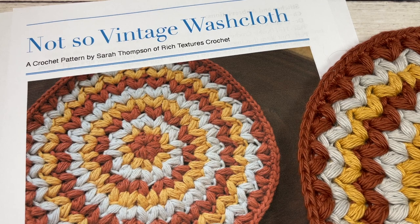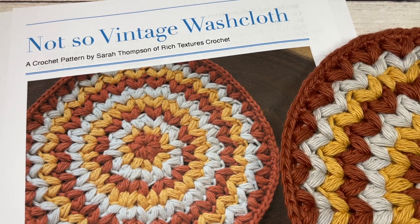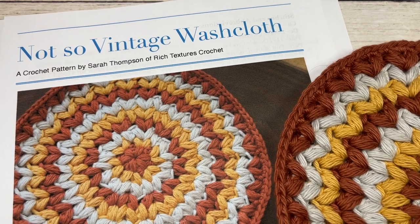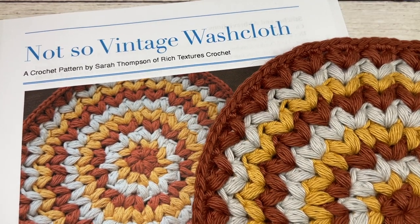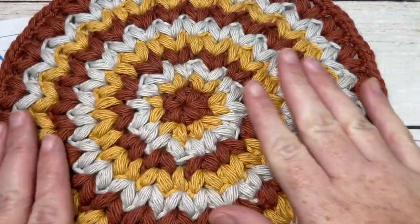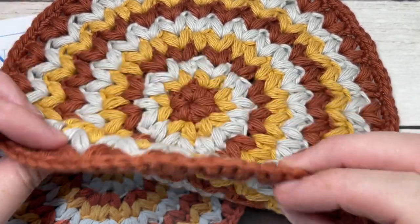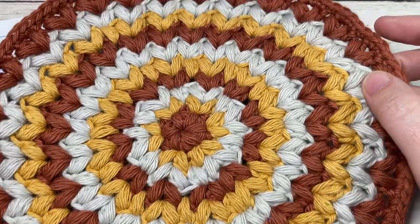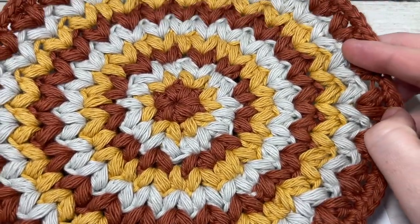Hello everyone, I'm Sarah of Rich Textures Crochet and welcome. Today we're going to learn how to crochet the Not So Vintage Washcloth. This is a washcloth to match the Not So Vintage Hot Pad, which can also be found here on my channel. This is a very thick washcloth design worked in beautiful puff stitches, and it is a circular pattern.